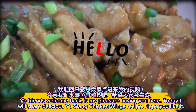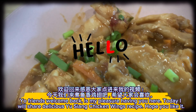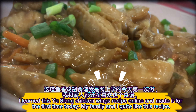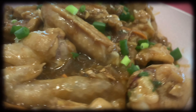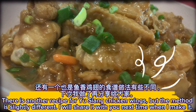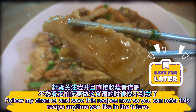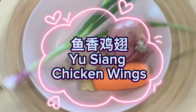Yo friends, welcome back! It's my pleasure having you here today. I will share a delicious Yu Xiang chicken wings recipe. Hope you like it. I learned this Yu Xiang chicken wings recipe online and made it for the first time today. My family and I quite like this recipe. There is another recipe for Yu Xiang chicken wings but the method is slightly different — I will share it next time. Follow my channel and save this recipe so you can refer to it anytime in the future.